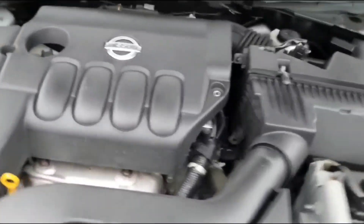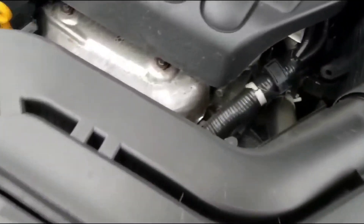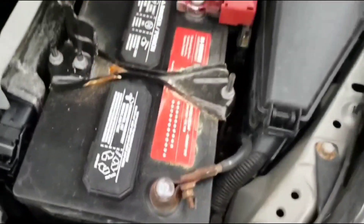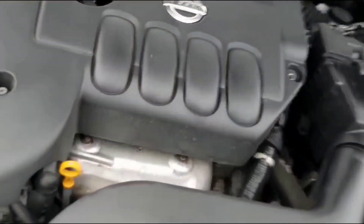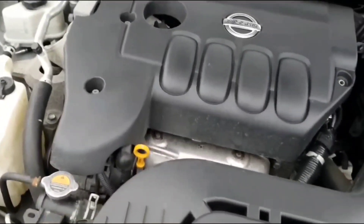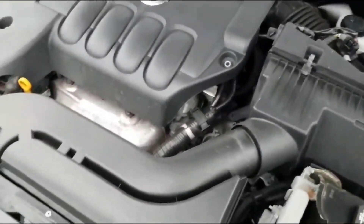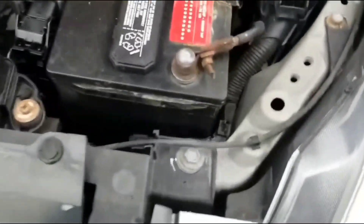If you turn the key back and try to restart again, you probably get zero power — no lights at all to begin with, and you won't get any lights when you try to crank it over. I had this exact situation about a week ago after I changed out the battery.